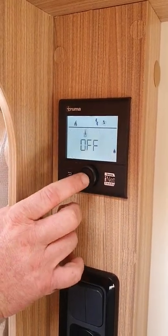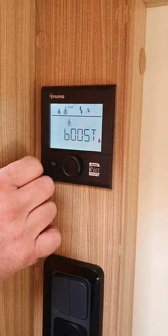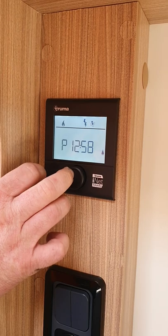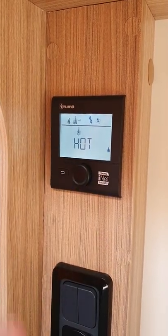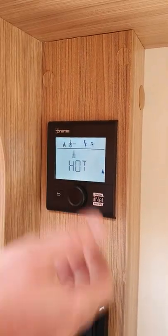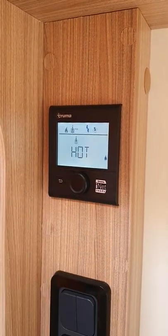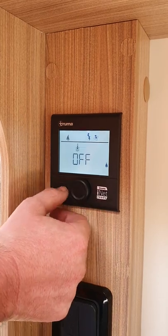Scroll to the water heater option and press enter. You have off, eco, hot, and boost. Boost runs for about 15 minutes to bring the water up to temperature quickly when you first hook up. Eco and hot bring the water to the same temperature — eco does it slowly, hot does it faster. After the 15-minute boost, the system will automatically switch back to the hot function.